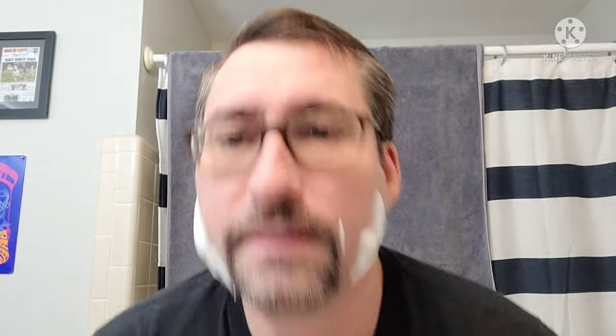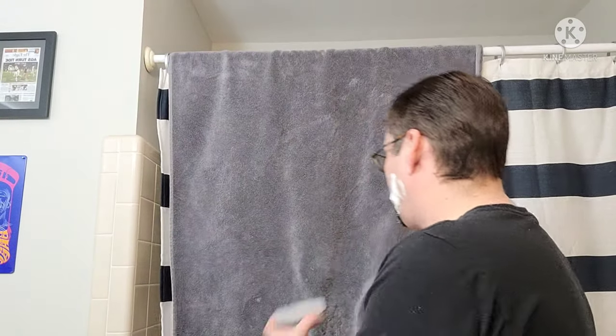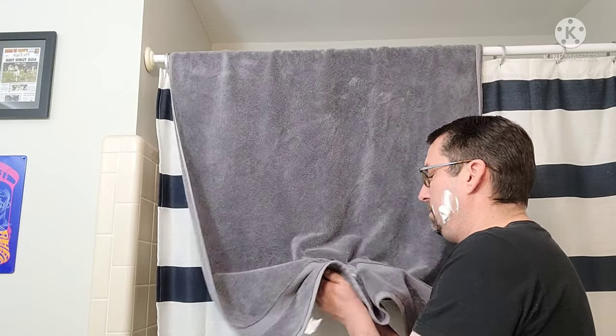Alright, gotta rinse it out guys. Y'all know me — I may like something sloppy and messy, but not my tubs. I rinse them fully out, I'll dry off the outside of the tub, and then I'll stick it on the sink, kind of half of it leaning over the sink so it can air out.